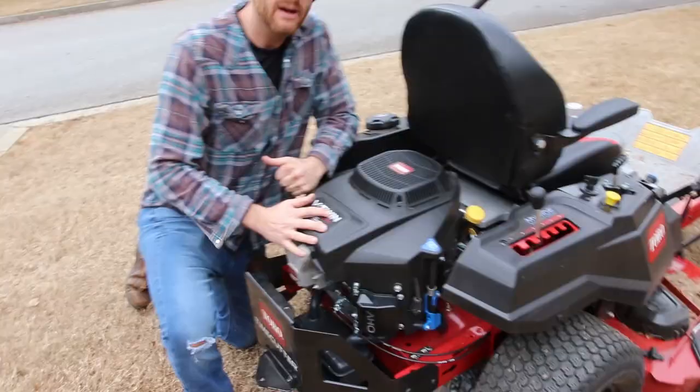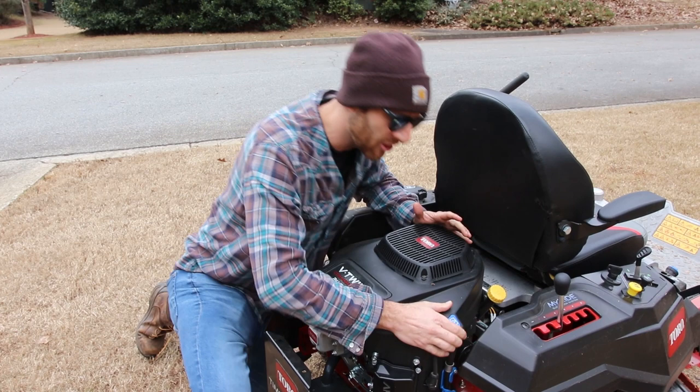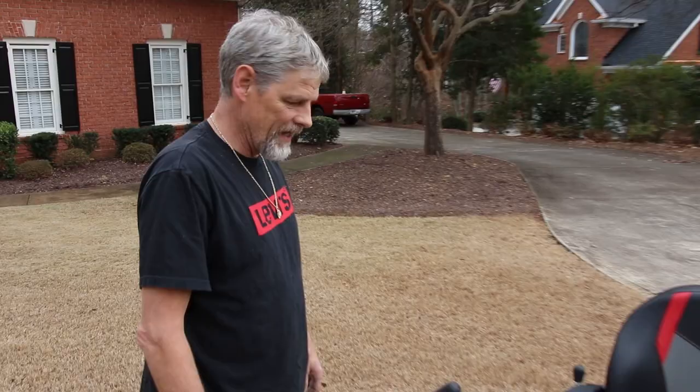Another cool feature is that Toro actually put their own motor in this mower — you're looking at 24 and a half horsepower. Changing the oil is super easy and super convenient on this machine. I love how it cuts and how it rides.